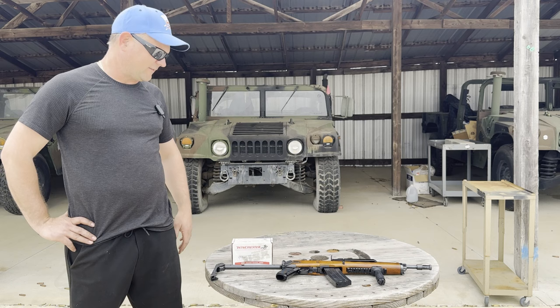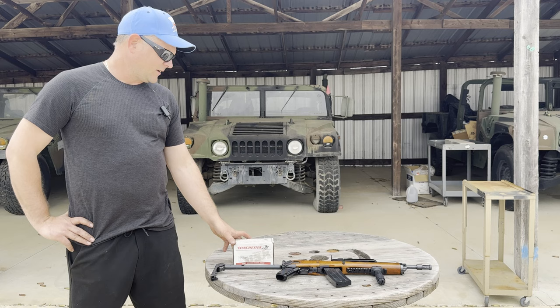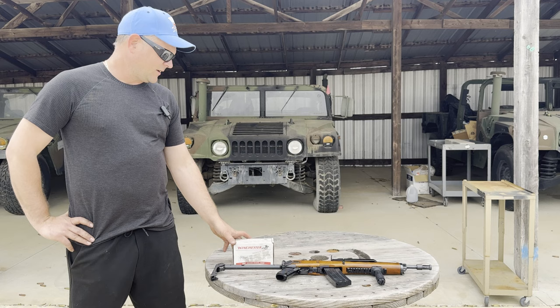If you need Winchester 223 Remington ammunition, we have it. Keep in mind it comes in countless packaging configurations — it's the same ammo regardless of whether it's a 20-round box, 150-round box, 200-round box, etc. They just package it differently, but we have it in several packaging variations. If you need 223 ammo, come visit us at SGAmmo.com. Thank you.